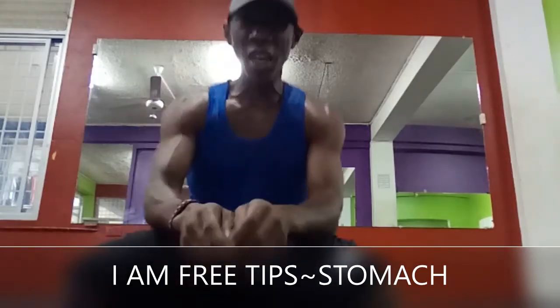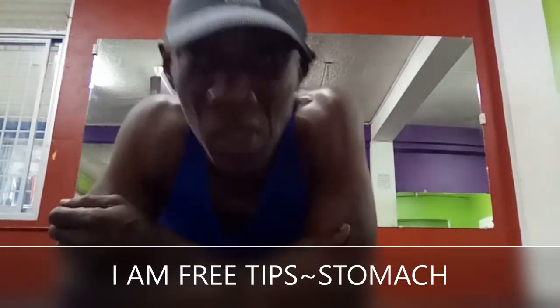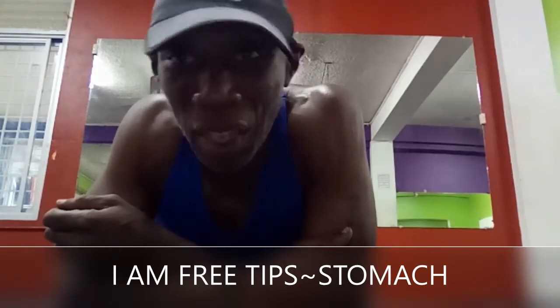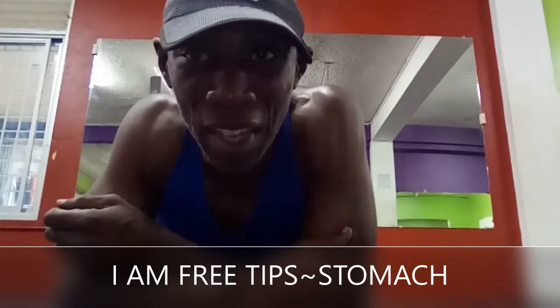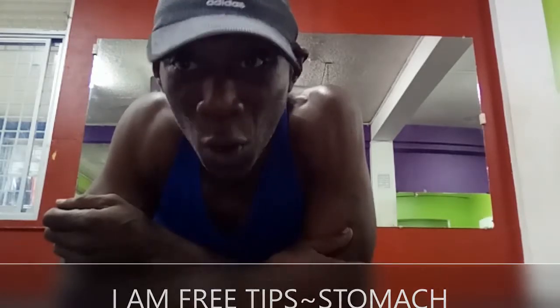Greetings and blessings again. I promised the ladies I was going to show them a few tips to lose belly fat, to get the stomach down, along with the hips, the thighs, and the glutes. I'm going to start with one of my favorite exercises for the stomach. Follow the form, do it correctly, and you'll get great benefits.